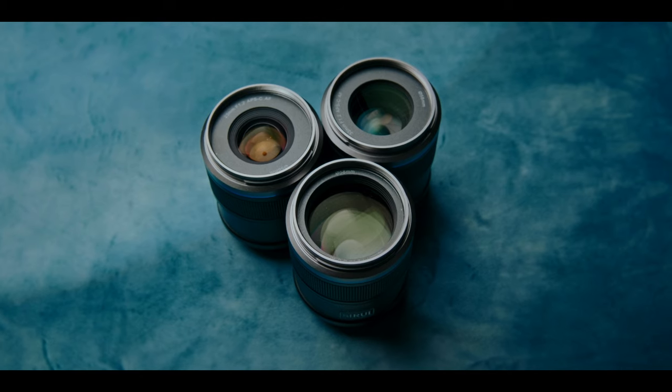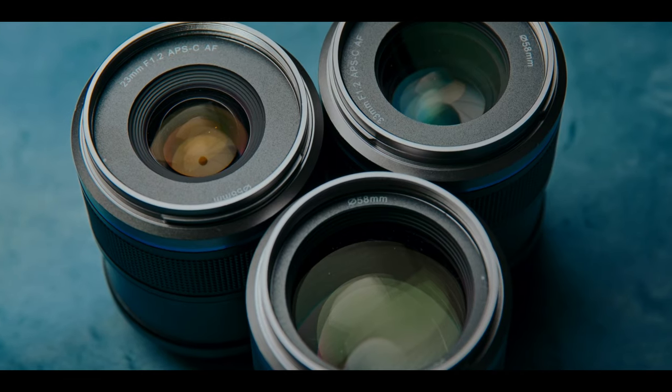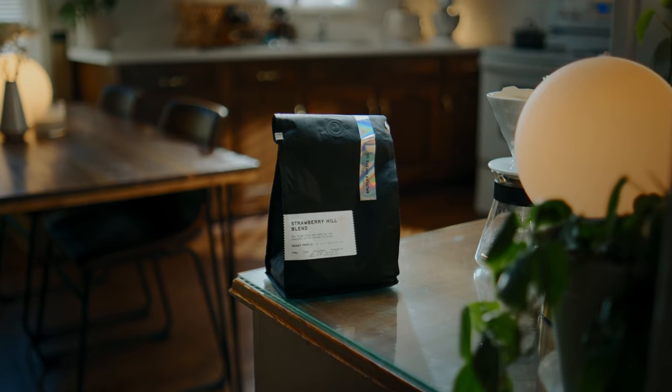Hey guys, welcome back to another video. Today we are looking at the new Sniper series lenses from Surae. They were kind enough to send these over to me about a month ago, and I've gotten to put them through their paces on a professional project as well as some personal projects, so I'm going to talk to you guys about my experience today and what I think.